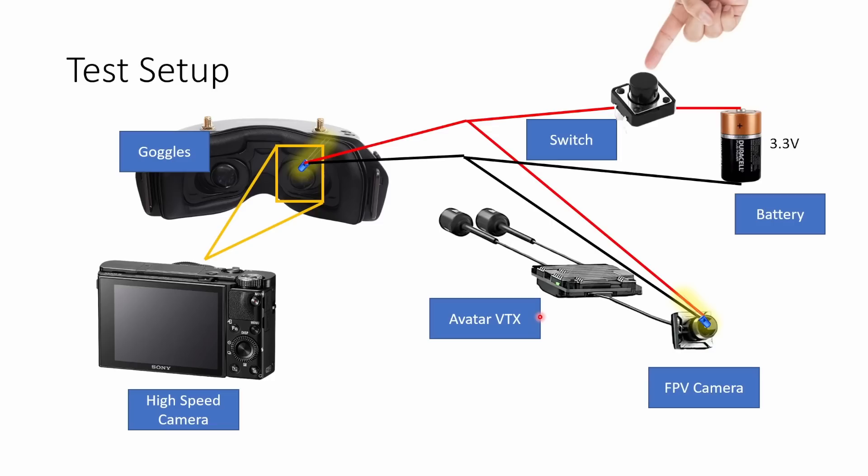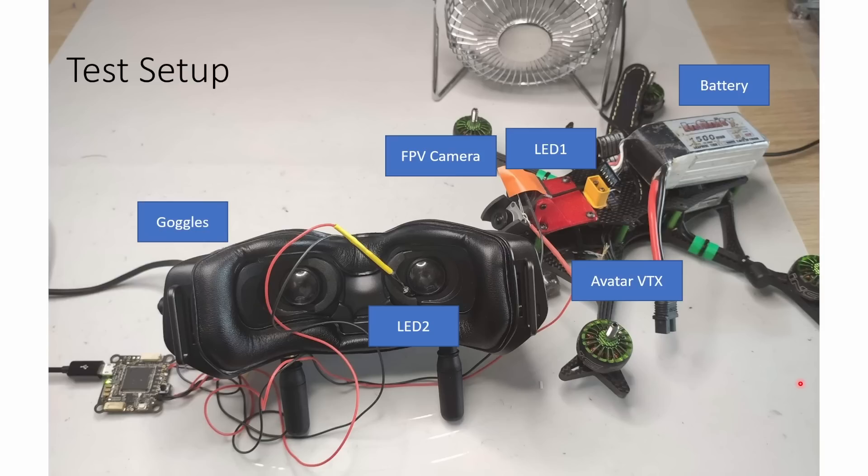Let me start by talking you through the test setup. I have a battery connected to a switch driving two blue LEDs — one LED is inside the goggles and one is stuck to the front of the FPV camera connected to the Avatar VTX. When I trigger the switch both LEDs light up at exactly the same moment, within a few nanoseconds of each other. There are a million nanoseconds in a millisecond, so there is no appreciable difference in timing. A high-speed camera pointed into one goggle lens can see both the LED light and the goggle screen.